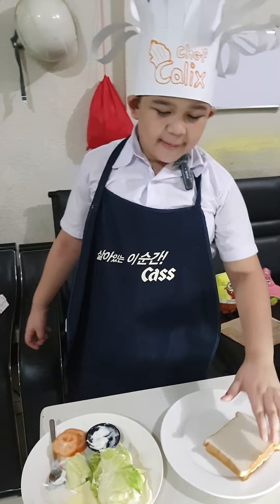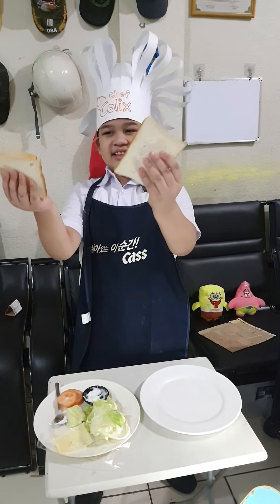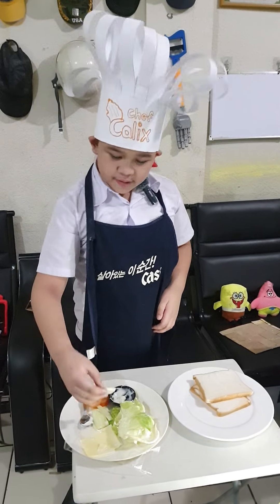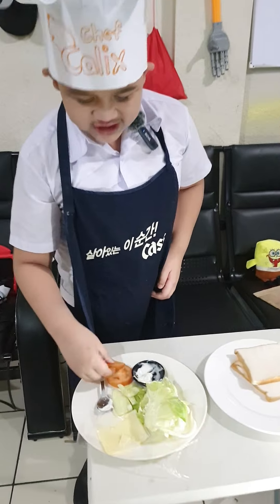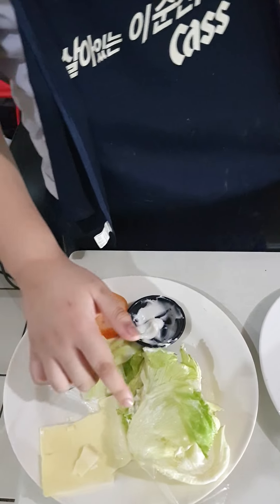So first up, the ingredients. So we have two slices of bread, cucumber, and tomatoes, cheese, and lettuce.